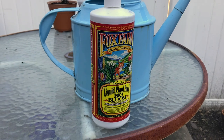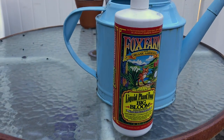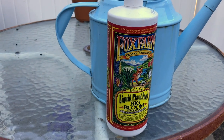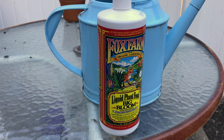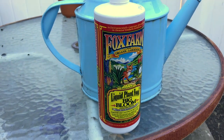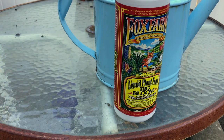The last thing I'm going to do is fertilize, and I'm using this Fox Farm Big Bloom fertilizer. You're supposed to do one tablespoon for every gallon, so I've got about three gallons of water, but I'm only going to do about two tablespoons of the Big Bloom just to be safe, because I'm always afraid of burning my plants.